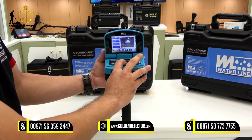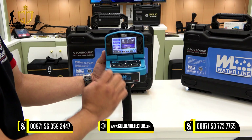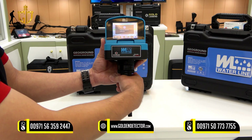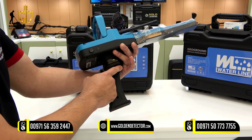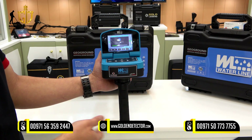Then after that, press down and save all the settings you made. Press OK. Then calibrate the device by pressing this trigger button. After calibrating, you can now locate the water.